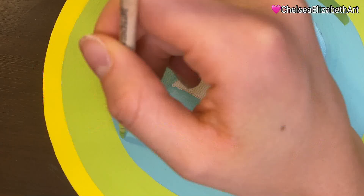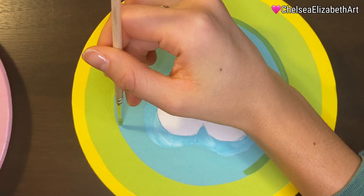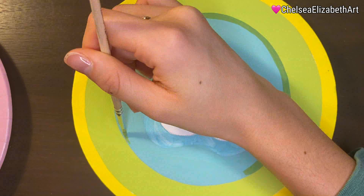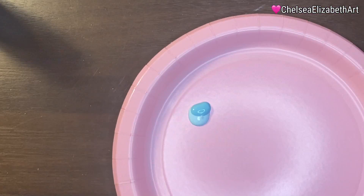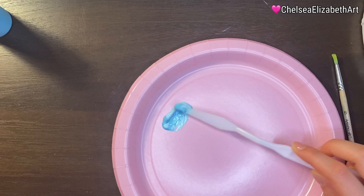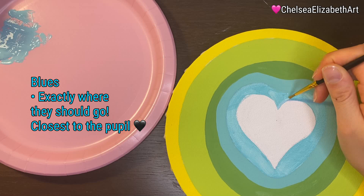Even though I had most of the colors planned out for this piece, what normally happens when I'm painting — which is also another reason why I like to sketch things out — is just so that I have the base. And then once I'm looking at it, if I want to make changes, I definitely can. It makes it fun to problem-solve in that way where I'm seeing what I'm working on and I either do or don't love it, and I can just fix it as I go.